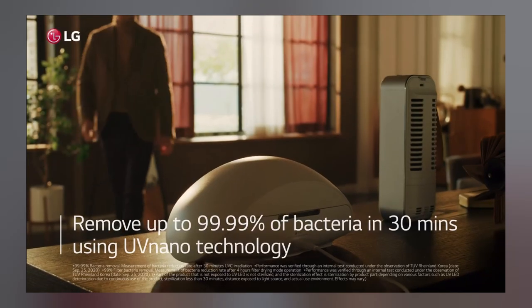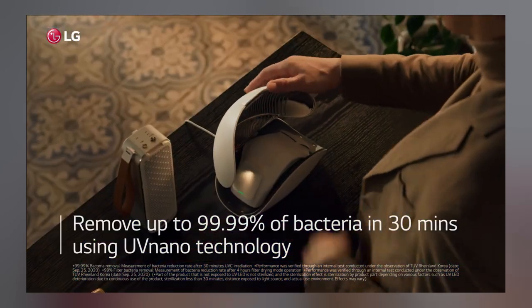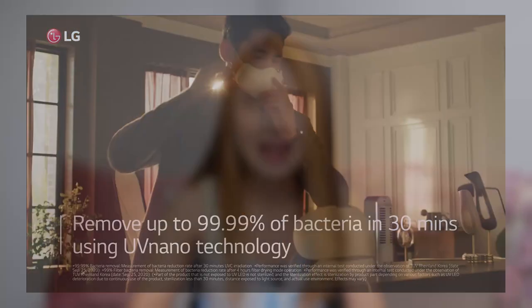During the launch, LG talked about a UV Nano case. What it does is sterilize the air purifier while it charges it using UV light. I got curious and checked it out on Lazada, but I couldn't find it yet, so I guess it's not yet available — it's something LG will bring in later on. But for now, if you have a UV box at home, you can definitely use it to disinfect your LG air purifier.